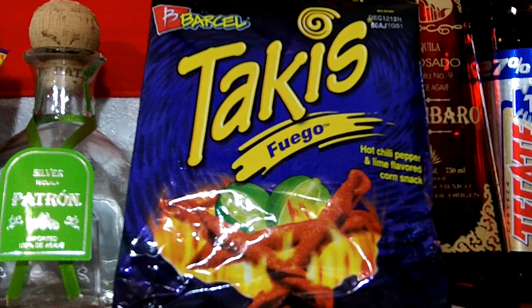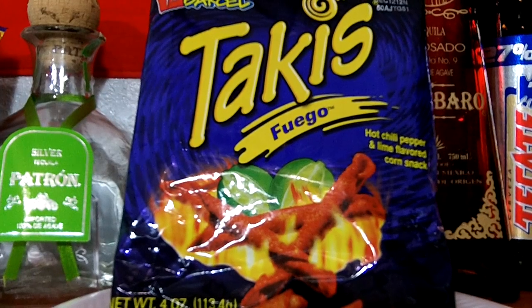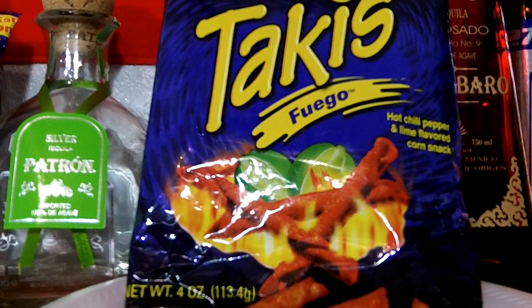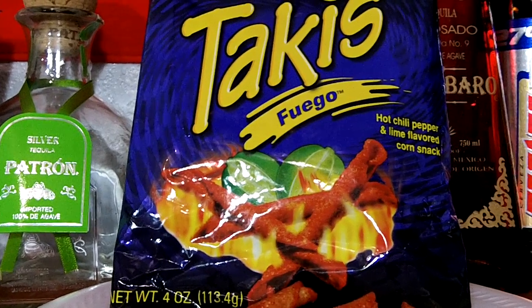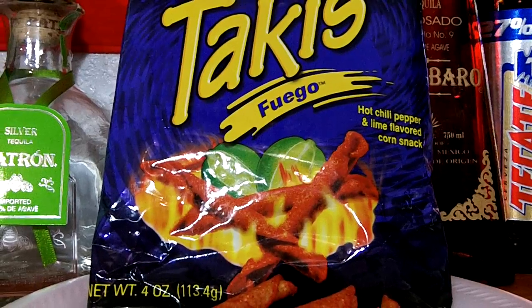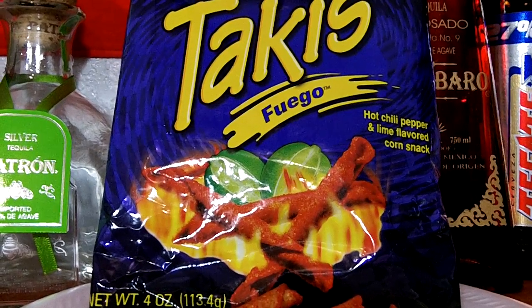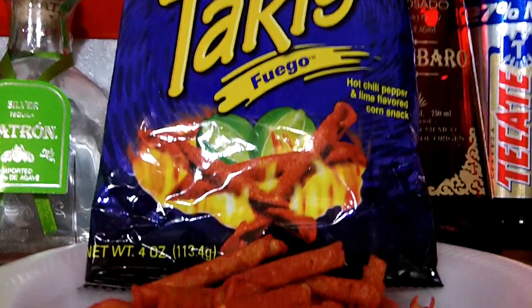As you know my rating system — I rate them 1 through 10. 1, 2, and 3, I won't buy or eat again. 4, 5, 6 — I'll eat but I won't buy, so if someone offered me some I'll eat them but I won't buy them. 7, 8, 9, or 10 — I'll buy again and I'll eat again. And like I said, these I give a solid 10 out of 10.